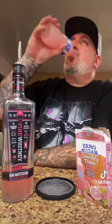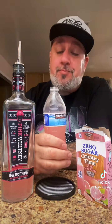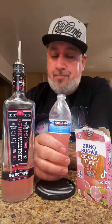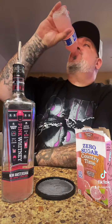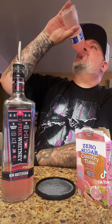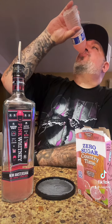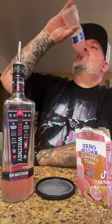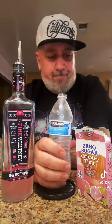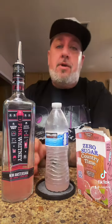Go ahead and try that out. Oh, that's a banger. You need to pre-make some of these if you're going to the beach. Pre-make some of these, have them ready in the ice chest — these are bomb. Try that out and hit them in the comments with some more drink ideas.